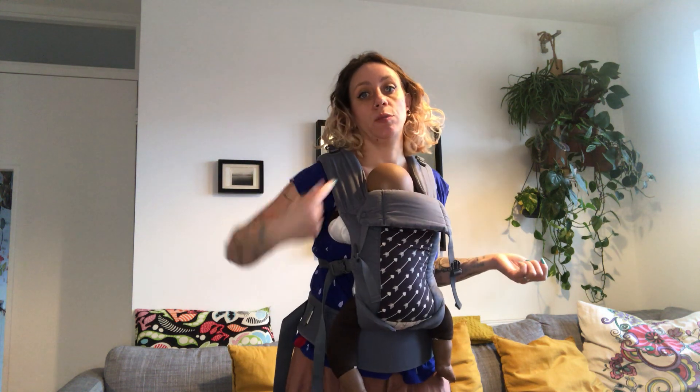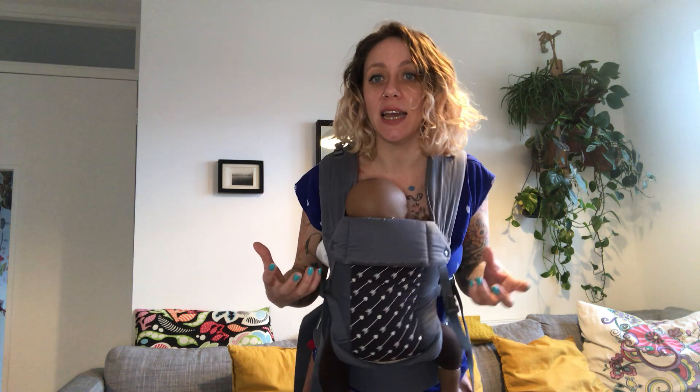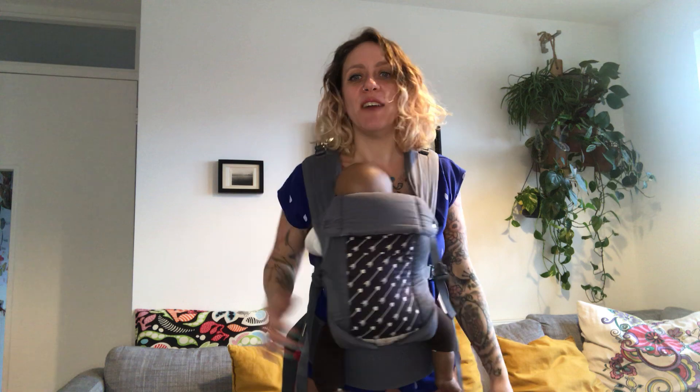If you don't have cross straps and they're straight, or you prefer wearing it straight, you can't remove that strap but I've done a whole tutorial on that on my YouTube channel, showing a lot of different ways of feeding in buckle carriers whether you have straps crossed or straight. Have a look and see what works best for you and experiment. Well done — you've got one hand free now. Thank you for watching.